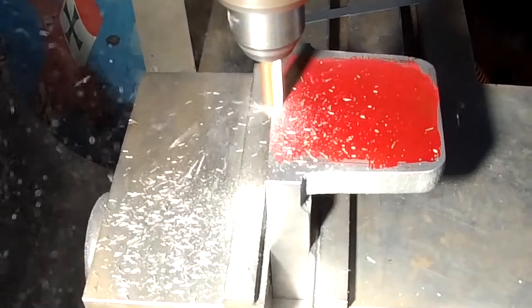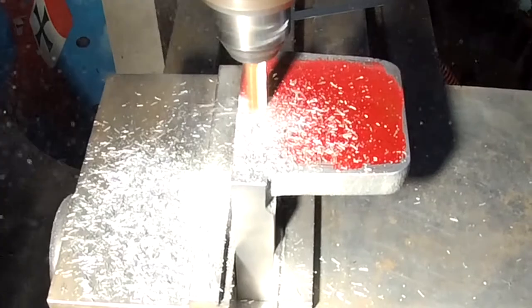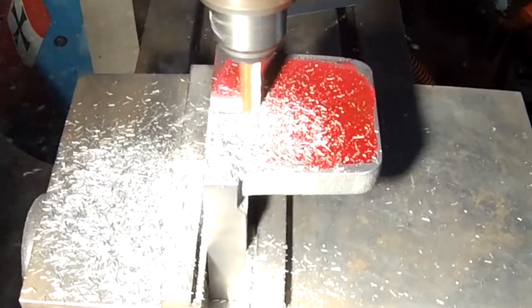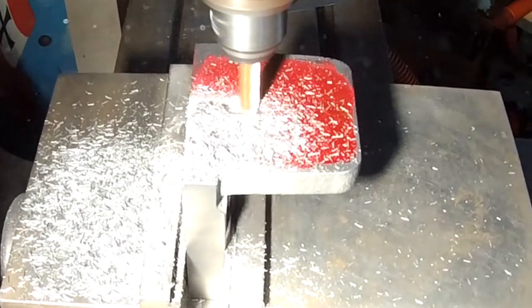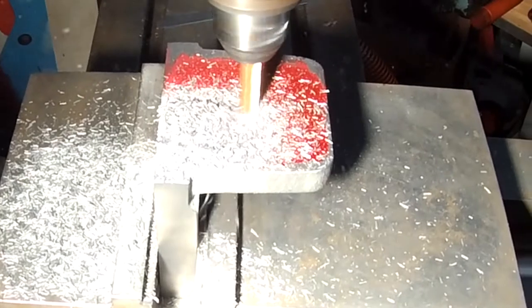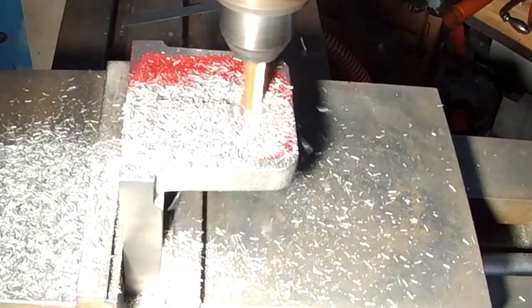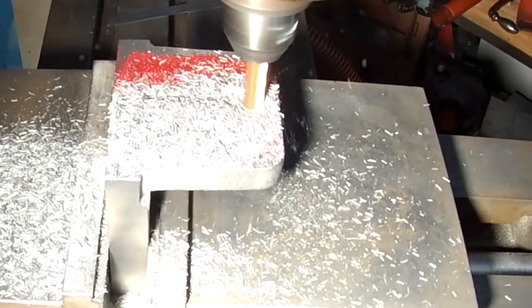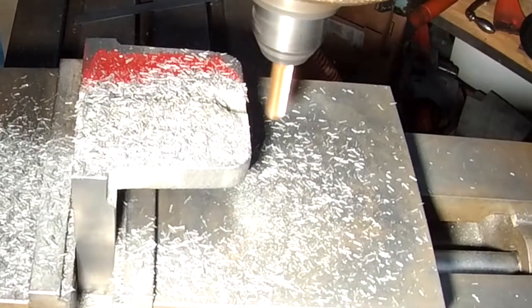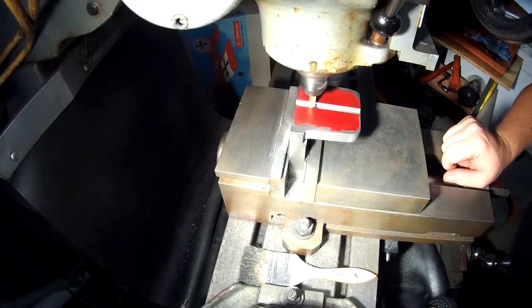Now we're milling the keyway slot in the bottom. I put some red Dykem on and did some basic layout just to ensure I didn't make a foolish mistake. I put in a three-eighths-inch solid carbide four-flute end mill to do this slot, and we'll do some through slotting later with this bit. The plans call for an eighth-of-an-inch depth of cut at three-eighths inch wide, so this is a single pass. And there you go.